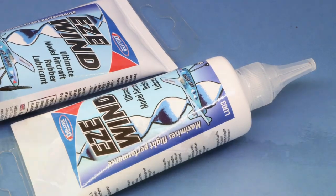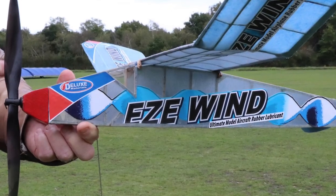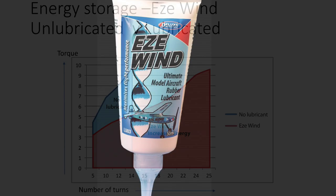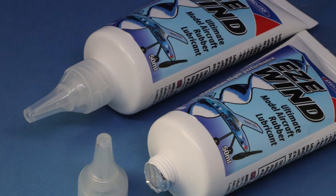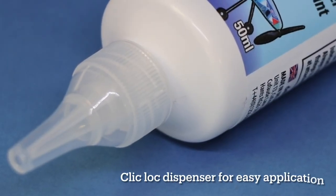Easy Wind is a supreme silicone gel lubricant designed to minimise friction on rubber surfaces, maximising energy storage and sustaining motor power for maximum flight performance of rubber-powered models. It comes in a compact 50mm tube with a click-lock dispenser for easy application.